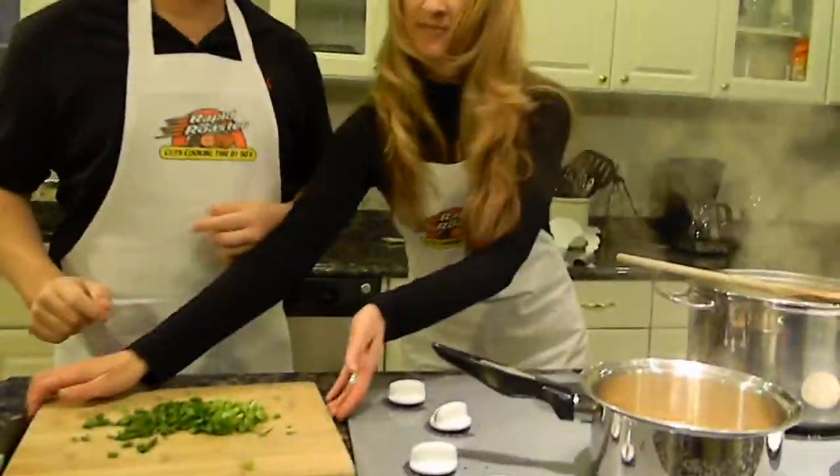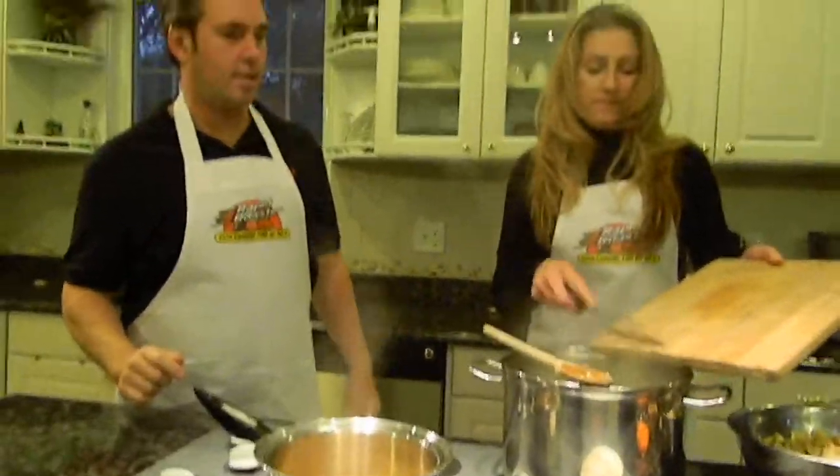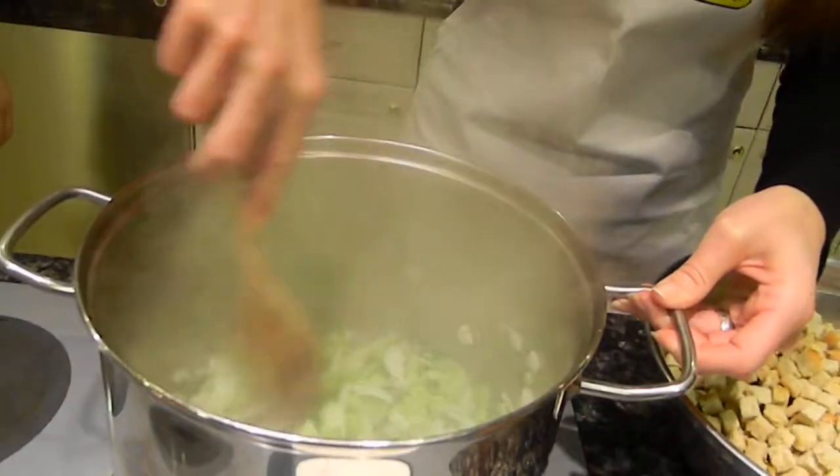Let's throw this in there. We started this apple cider beforehand just to kind of get it going so that we didn't have to cut and redo. I turned the heat down a little bit and I'm going to turn that apple cider off.